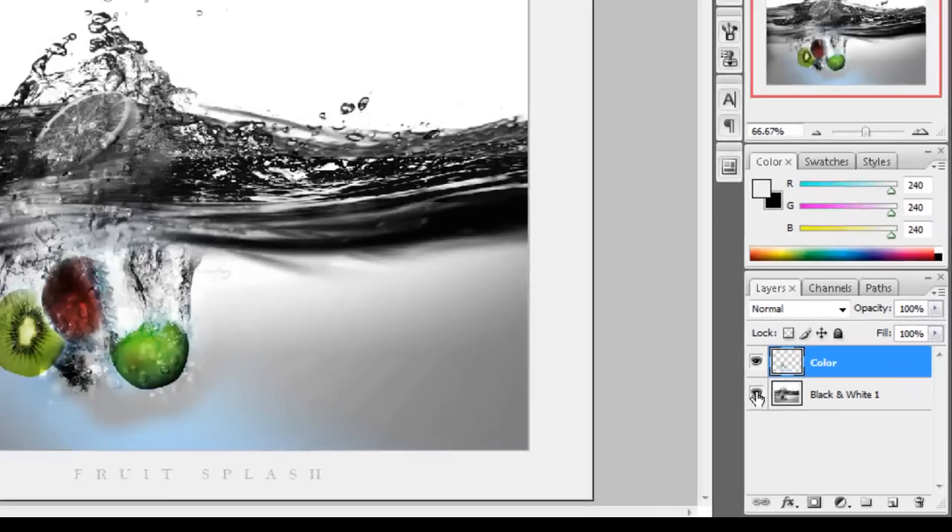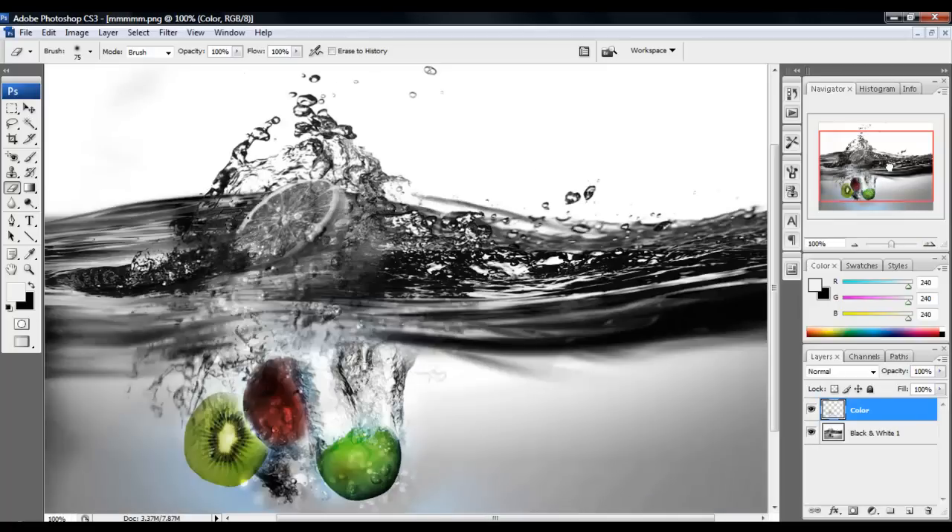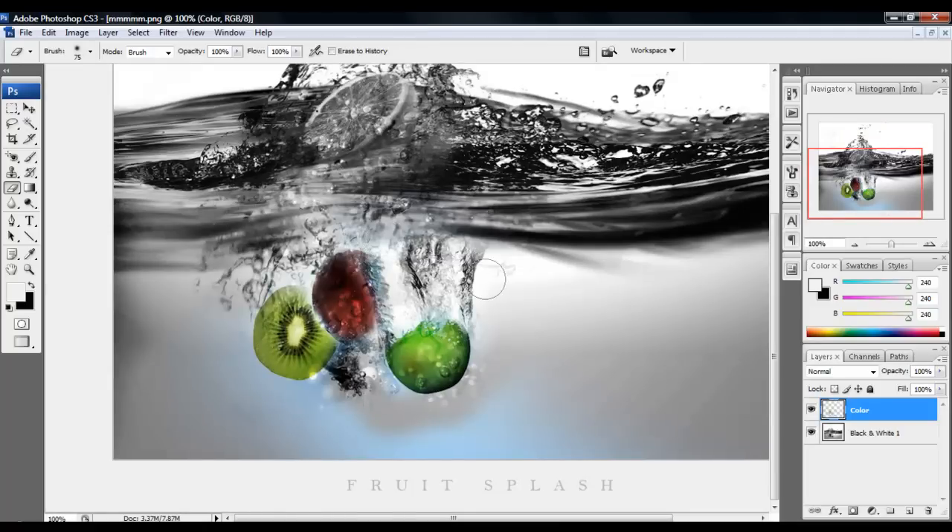And bam! It is good. I actually like fruit, so that's why I made this picture. That's why I did this tutorial — I like fruit. And that's it.